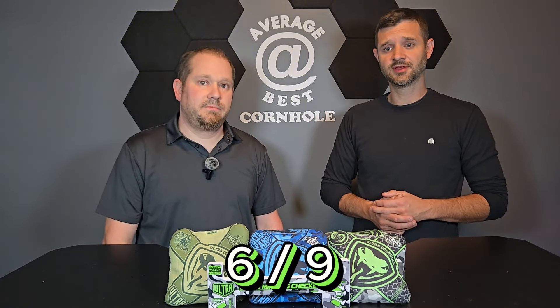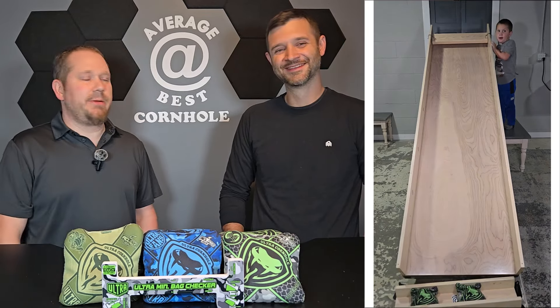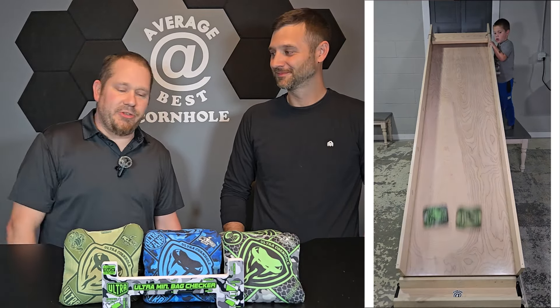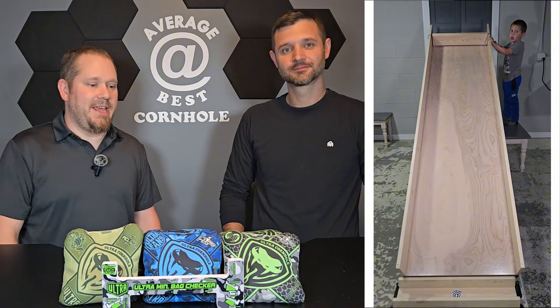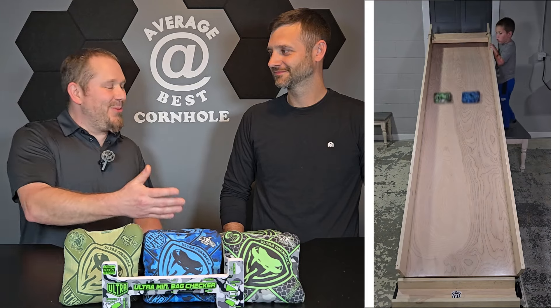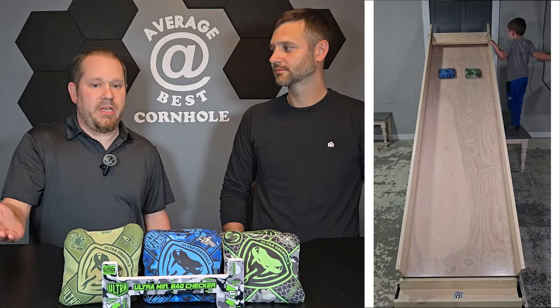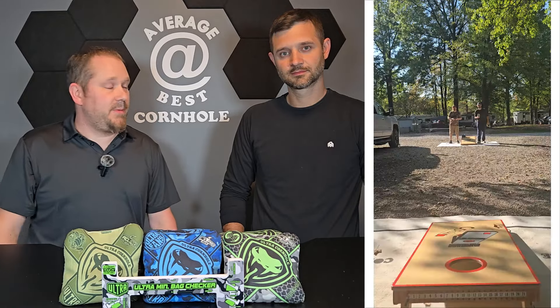The speeds on these use all the same materials, so we have a nine fast-side rating and a six on the slow side. Out of the box they're probably a six, but they definitely slow down — probably five and a half to five depending on break-in. On our ramp videos, I was hoping for differences, but pretty much all three sets came in about the same speed.